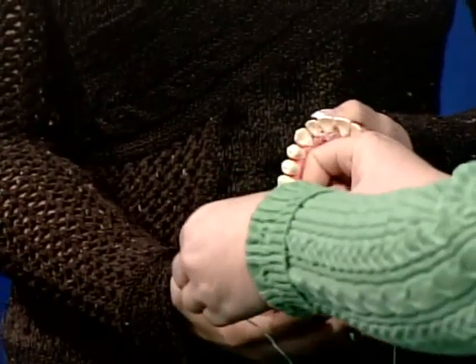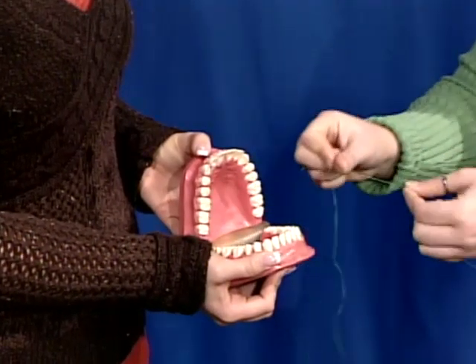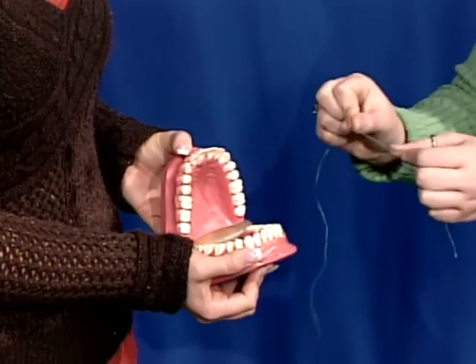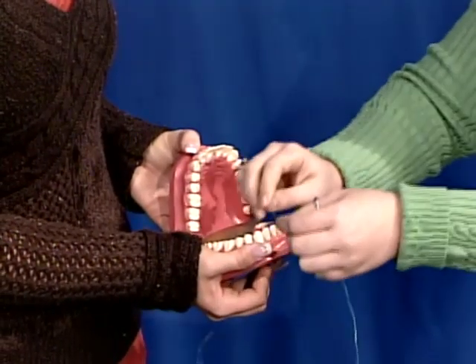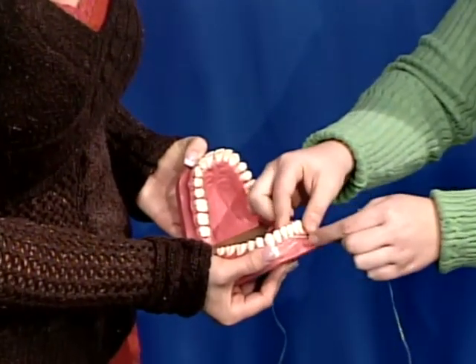Now when you're flossing, a lot of people tend to just put the floss in between and then pull it out. You really don't want to do that because that can actually make your gums bleed, and that's not going to do the cleaning that you want floss to do for you. What you want to do is get that floss in there, bend it on either side, and kind of wiggle it back and forth.